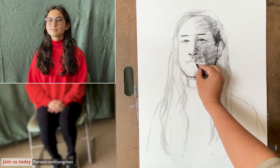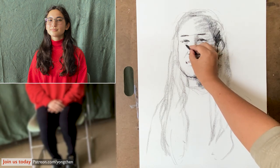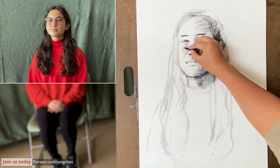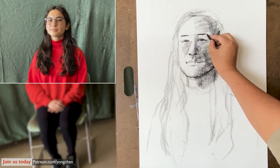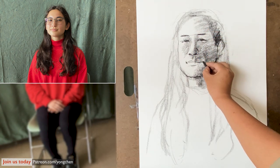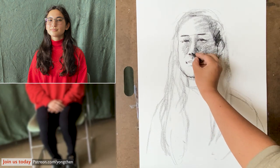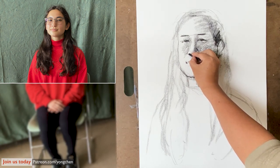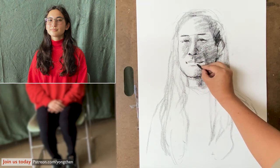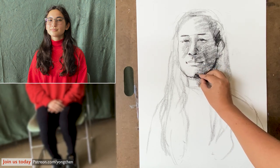We're going to come back to define it in a moment. There's a little shape on the cheek with a small shadow. I'll leave the eyeglasses to draw later. Give a little definition to the nose, wrapping around over here. A little bit of shading — a little bit darker.